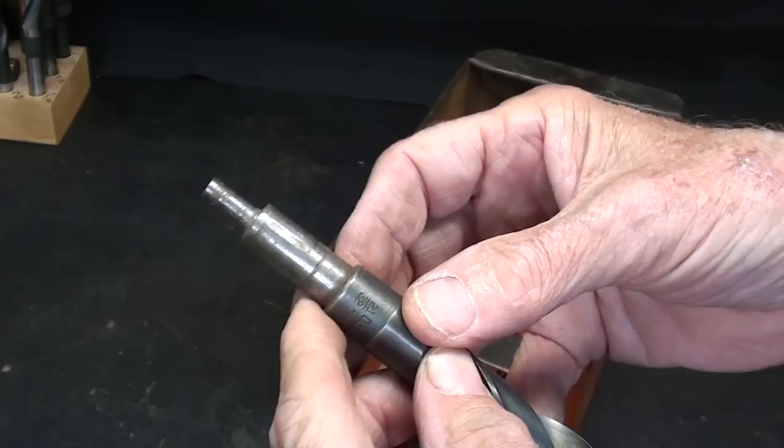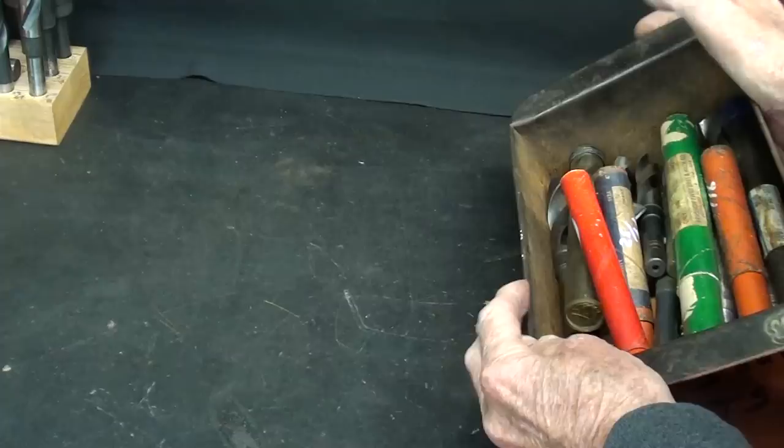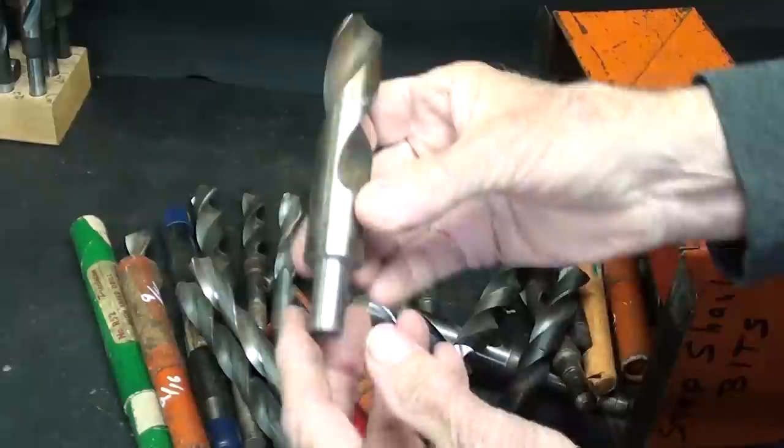Here's another example of someone who was desperate — they already had a reduced half-inch shank and had to reduce it further to a quarter-inch, but that would slip like crazy. In my selection of drill bits — and I have thousands — there's another whole top of reduced shank bits.